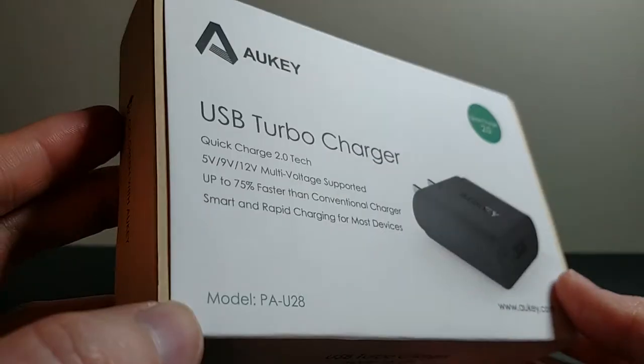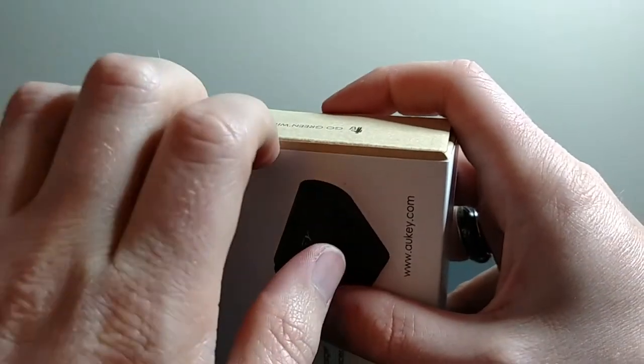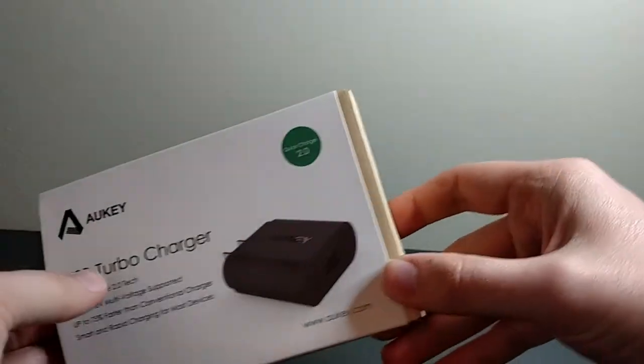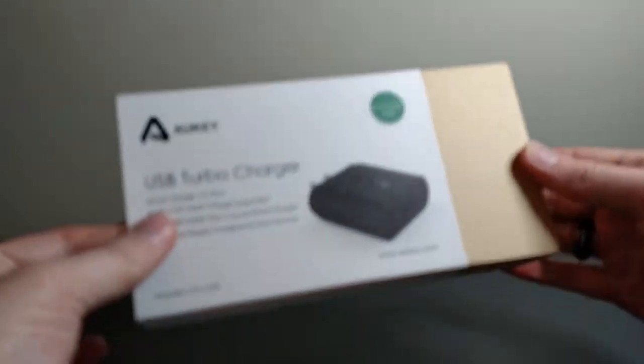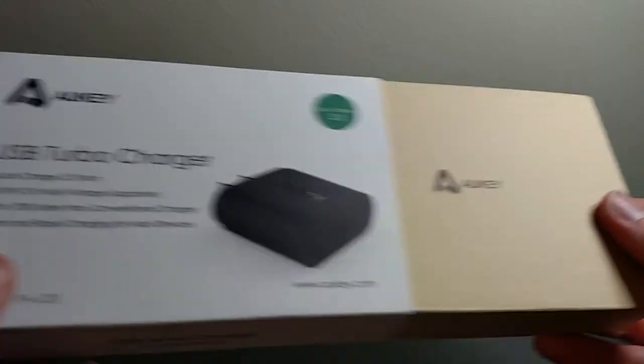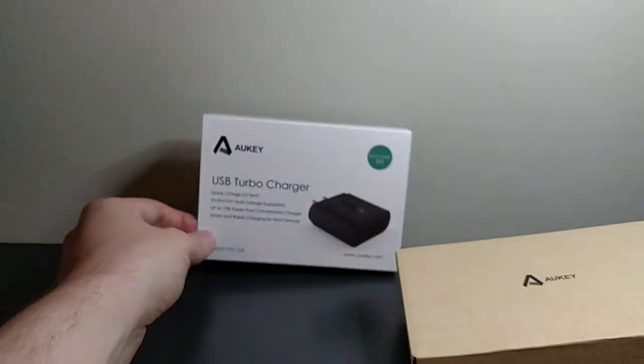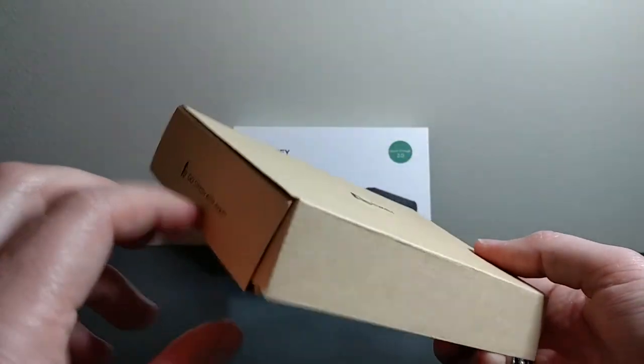So this is the outer paper here. And I think this might actually be — yeah, I can slide the box out. The cover just slides off like so. And here is the cardboard box.